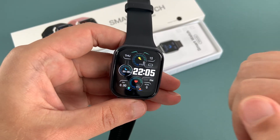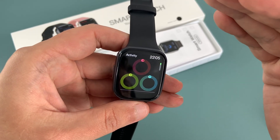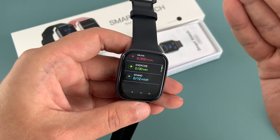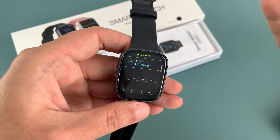Now let's talk about the fitness features. This smartwatch comes with a reliable fitness tracker that can track your steps, calories burned and distance traveled. You also get a sedentary reminder, which is great for people who spend a lot of time sitting in front of a computer.